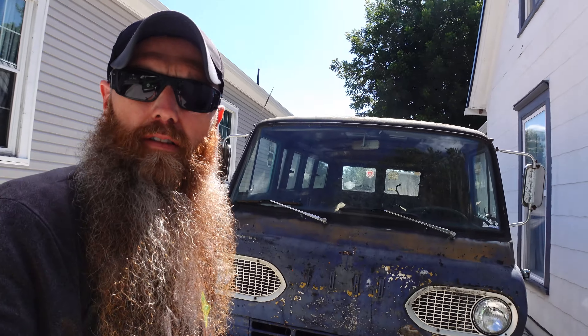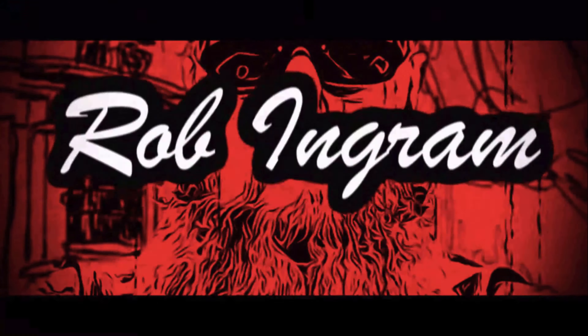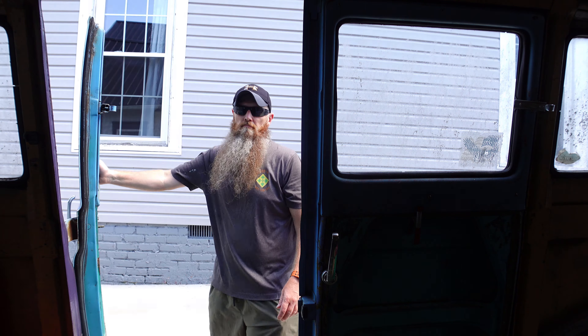Hey guys, welcome back to my channel. My name is Rob and if you haven't been here before, please think about subscribing and joining this little community. Thank you to all my subscribers who are currently part of my channel — it's just continuing to be fun.